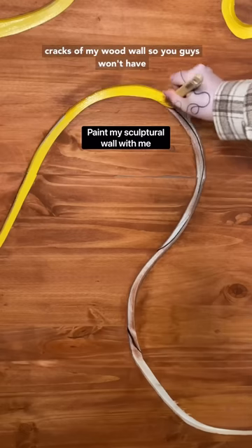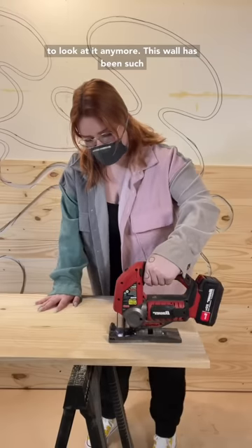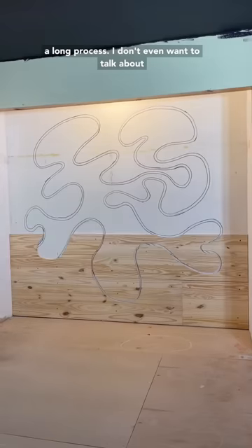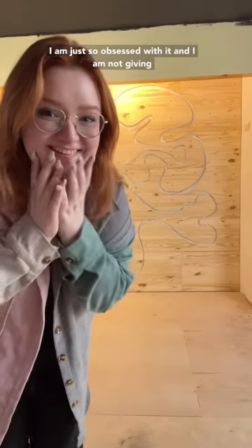The time has finally come — I am painting in the cracks of my wood wall, so you guys won't have to look at it anymore. This wall has been such a long process, I don't even want to talk about how many hours I have spent on this thing, but I am just so obsessed with it, and I am not giving up.